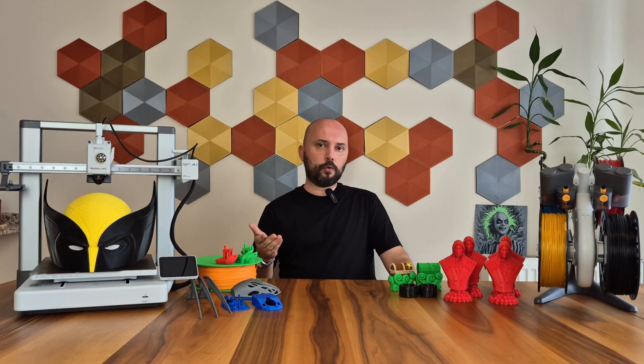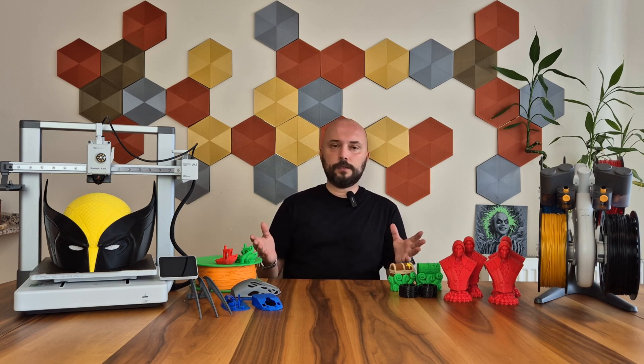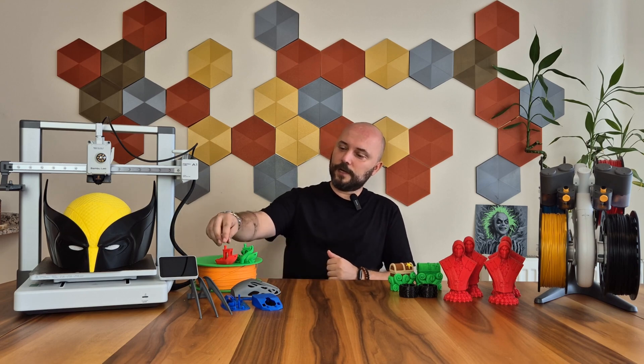The features of the printer are quite nice — it has every feature expected from a new model 3D printer, and it seems like there are some features that go beyond the standards we now expect from Bambu Lab. To test how good these features are, I took many printings with various materials. Let's continue the review with the first test printings right away.